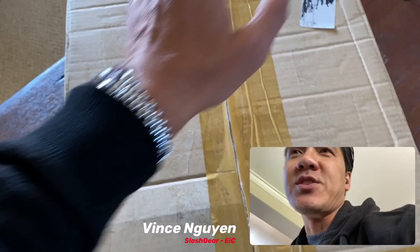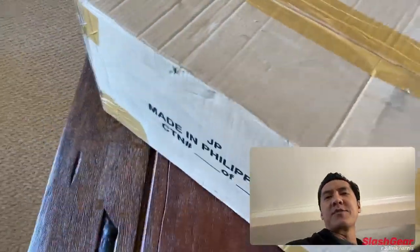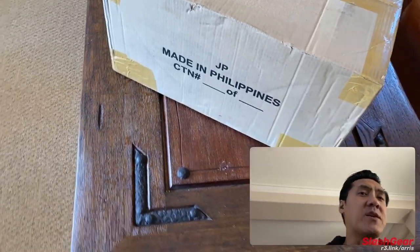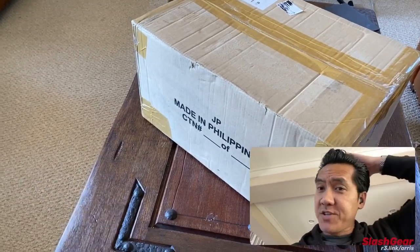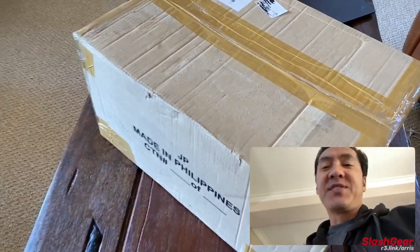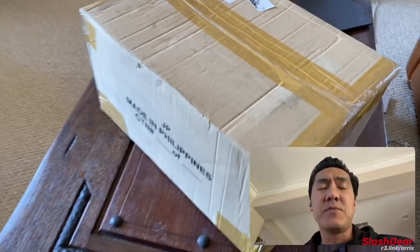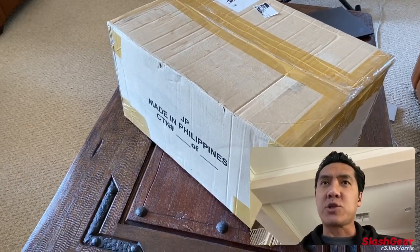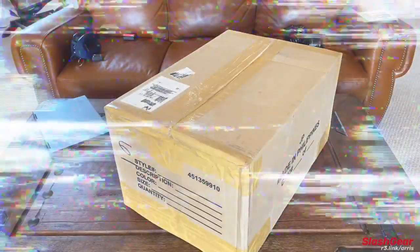Hey guys, Vincent Wynne here for Slashgear. I am so excited about this package — this is going to be my first unboxing in a very, very long time. Our really amazing PR friends over at Big Fish Collective PR agency worked tirelessly with Boundary System to get this new Ares package system over here to me to unbox for my upcoming trips. So with that, let's go ahead and get into the unboxing.